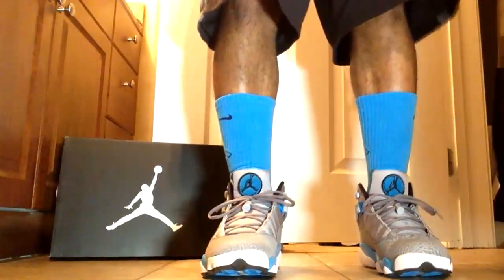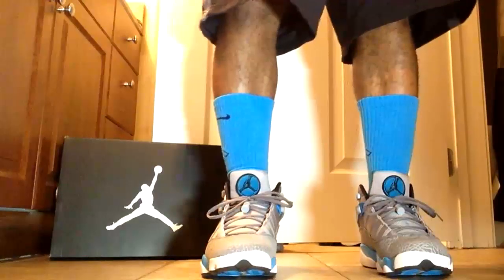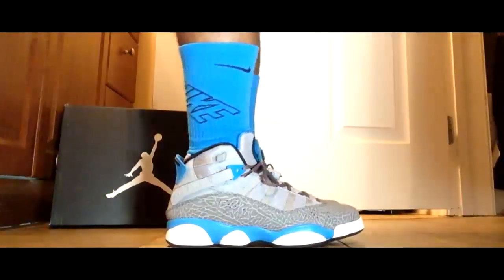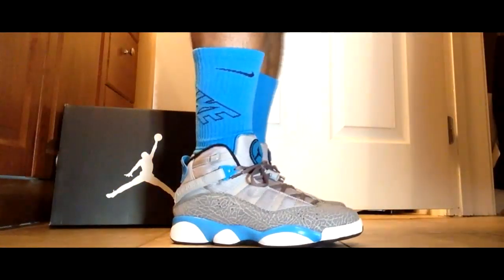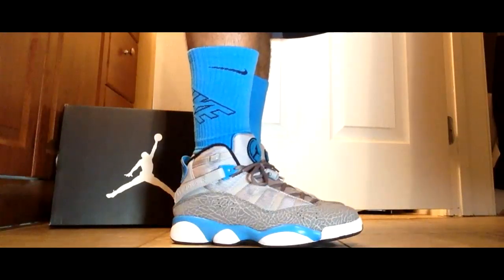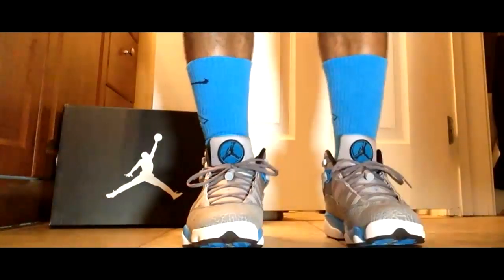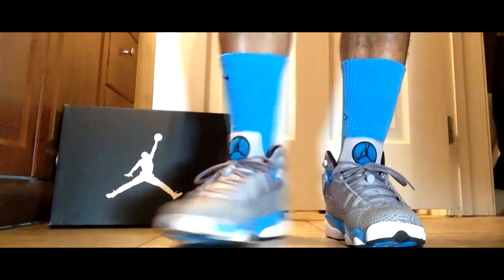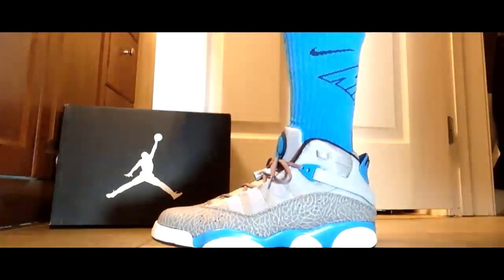Alright, here they go. Look at the powder blue six rings on feet. [Background music plays as the shoes are shown on feet.]